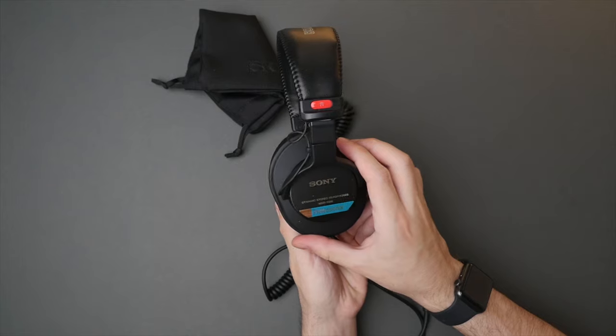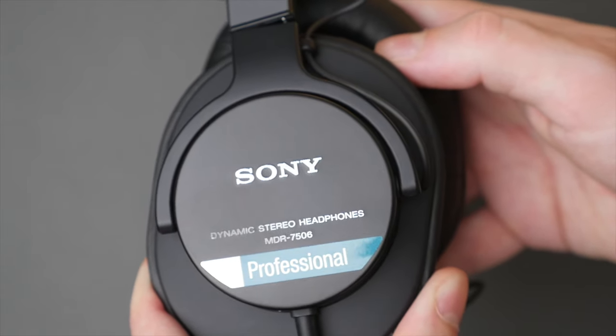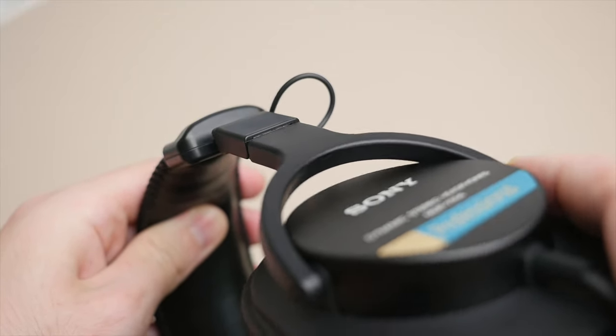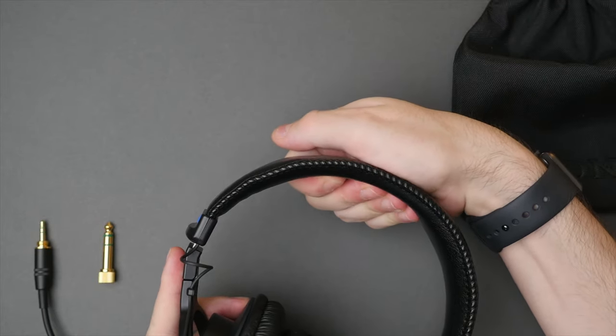The 7506s feature a mostly plastic build but are sturdy and offer plenty of stretch. I would expect these to fit both larger and smaller-sized heads. The ear cups sit angled slightly forward to more naturally sit over the ear, and also swivel just enough from side to side to adjust to your ears. For my ears, I found the ear cups sit over my ears, though the back of my ear does slightly touch the ear cup — not uncomfortable, but something to bear in mind if you have larger ears. The headband has some padding and effectively takes the weight off the ear cups. As someone who wears glasses, I'm pleased to say these 7506s are quite comfortable and don't clamp down too hard on my glasses frame.